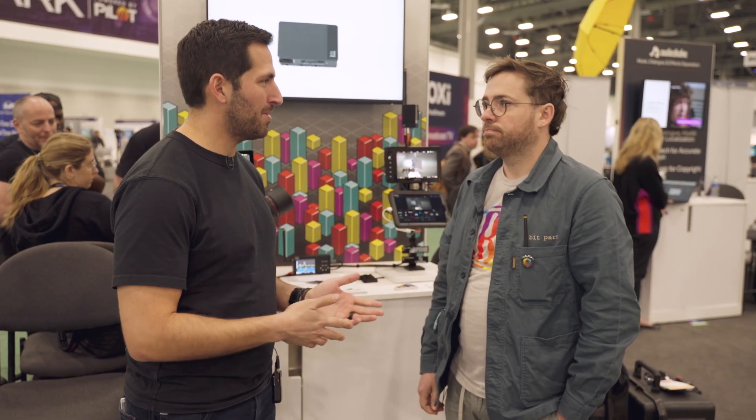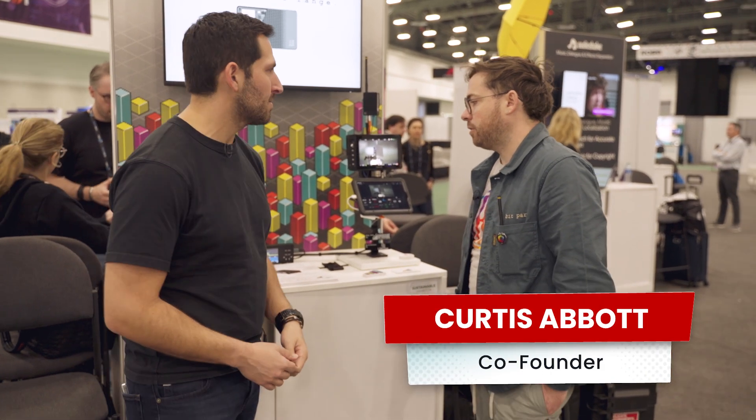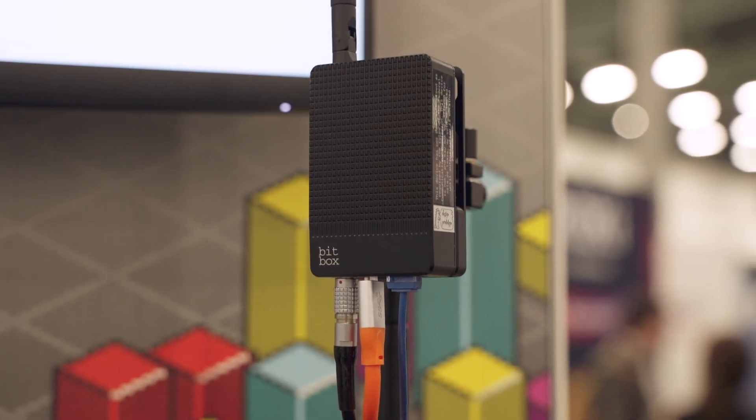I'm here with Curtis from BitPart. Curtis, good to see you. So yeah, tell me what we've got going on here with BitBox. Sure, it's a wireless camera control protocol. On set, you arrive and Wi-Fi is like — everyone comes into one spot and Wi-Fi just doesn't work.